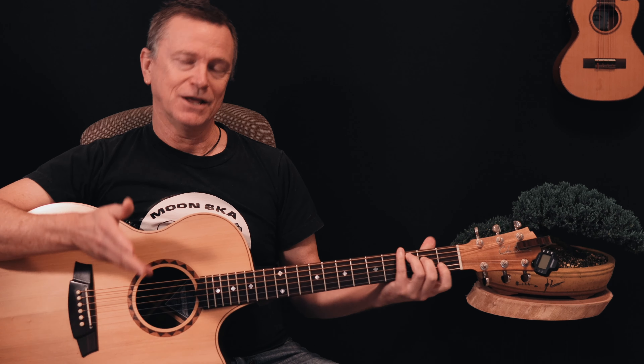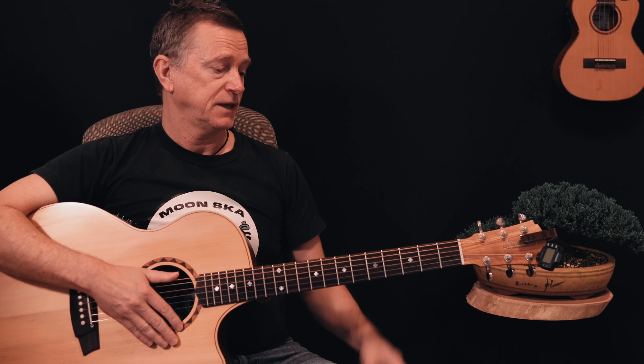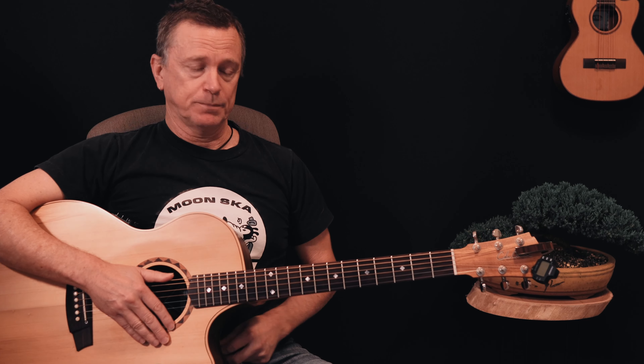Hi, welcome back to another One Chart Lesson. Nobody Knows You When You're Down and Out is an old blues traditional song that Eric Clapton did a cover of on his very famous MTV Unplugged recording. And that's kind of what made the song famous to a lot of people.